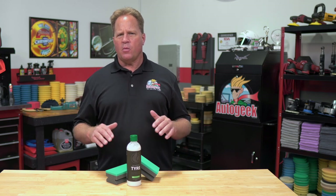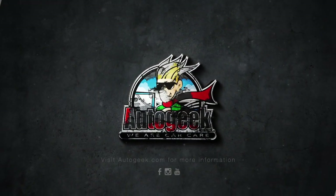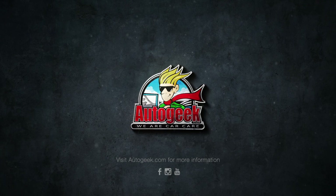Give your favorite ride the finishing touch with perfect looking tires. Visit AutoGeek.com for more information.